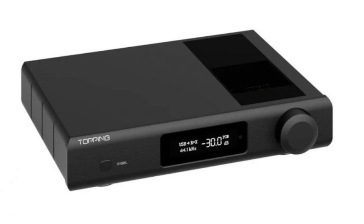Topping D93 Discrete is a fully balanced high-fidelity digital-to-analog converter, designed to deliver exceptional sound quality and cutting-edge features. It has advanced technology like 16-phase modules, ultra-low jitter performance, and Bluetooth connectivity, making it ideal for audiophiles seeking a premium music experience.